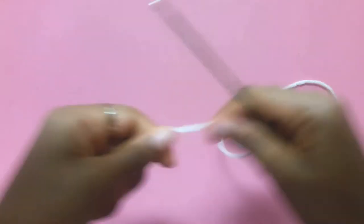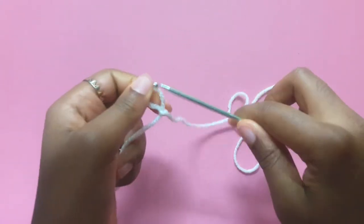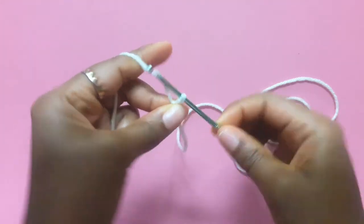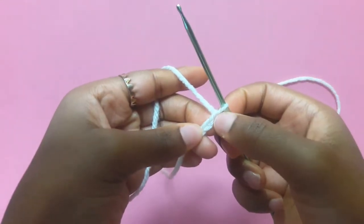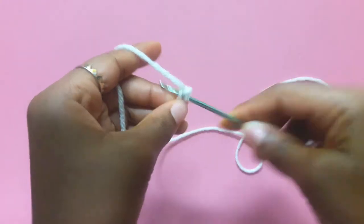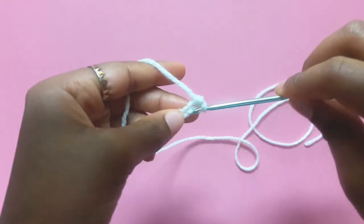First things first, we're going to do the horn. Take your yarn, leave a long tail, and then we're going to do a slip knot. Now we're going to chain 4: 1, 2, 3, 4. Now you're going to skip that stitch and go into the next one and do single crochets all the way down.